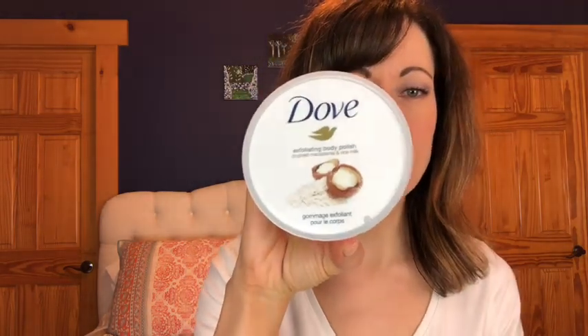Anyway, I thought it'd be fun if I started a new series called 'So Nice I Bought It Twice,' and this will be different beauty items — some bargain, some high-end — but things that I have repurchased because I like them so much. So today's is a beauty bargain, and what I'm going to show you here is the Dove Exfoliating Body Polish.